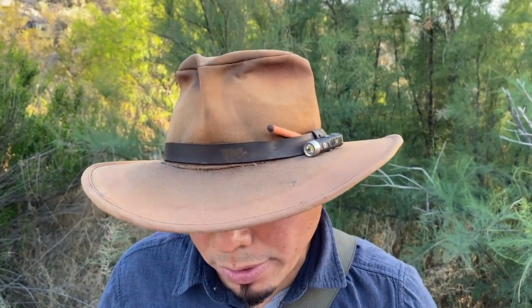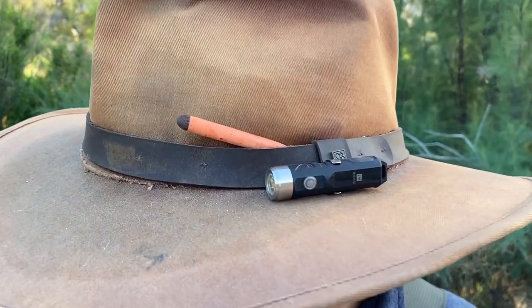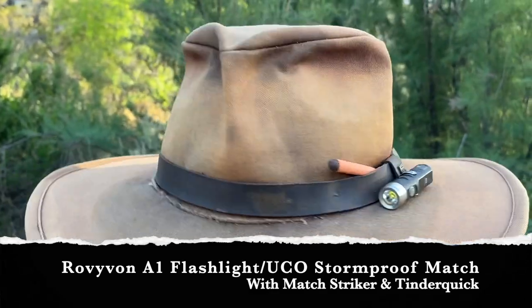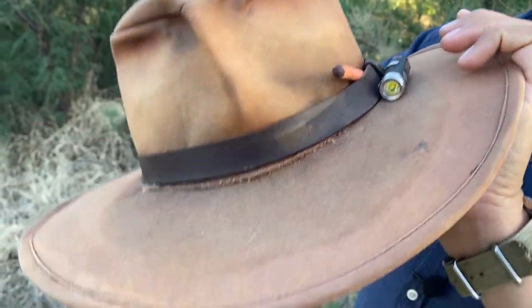This Brixton hat — you've seen it for like five years already, I've had hundreds of adventures with it. The hat provides shelter — it's a micro shelter from the burning sun, winds, snow, and rain, and it protects you from glare when you're hunting. On the side I do have a Rovivon flashlight and a Yuko stormproof match — an extra source of illumination and ignition. I also have some tinder quick tucked inside the band in case I'm having trouble making fire. You've seen this hat many times, no need to talk about it any further.